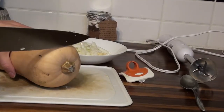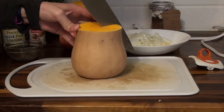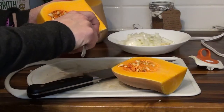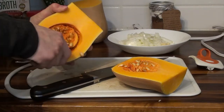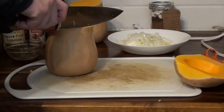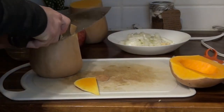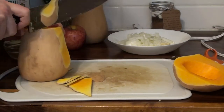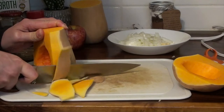Now we're going to cut the butternut squash. Cut off the ends — top and bottom — to get a flat surface. Before you cut it in half, trim off the outside skin first, then cut it in half. The bottom part has all the seeds, so scoop those out with a spoon. I actually made the mistake of not cutting the skin off first — it's a lot harder once it's cut in half, so take the skin off first.